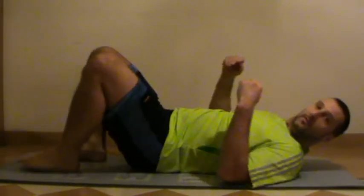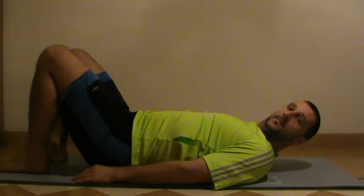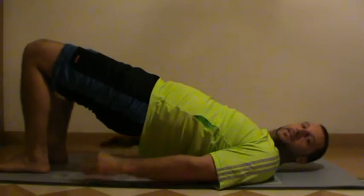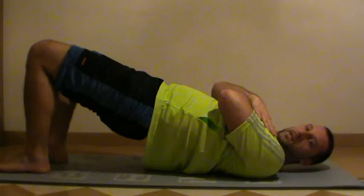Just enough time to flip yourself over onto your back. Lie on your back, knees up, and we're going to do the reverse bridge. Arms cross your chest if you like. Hold that for 25 seconds.